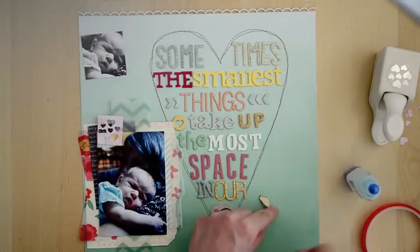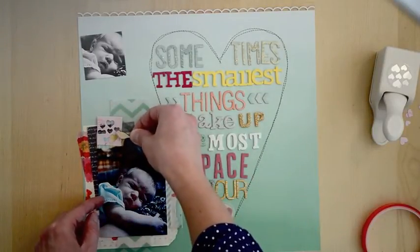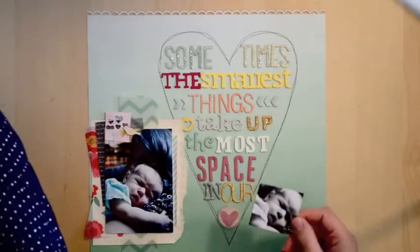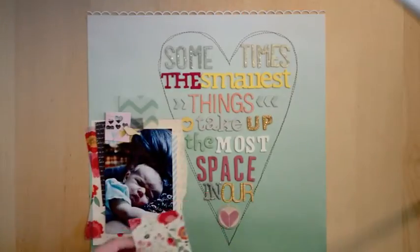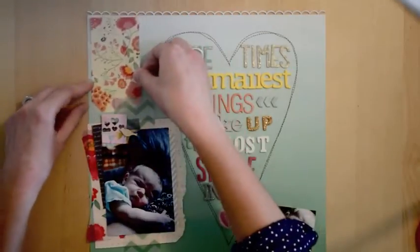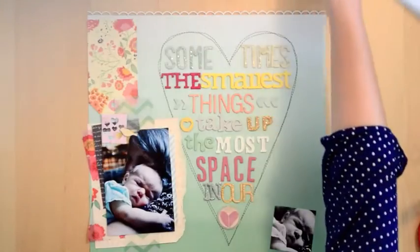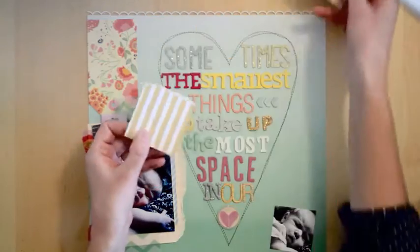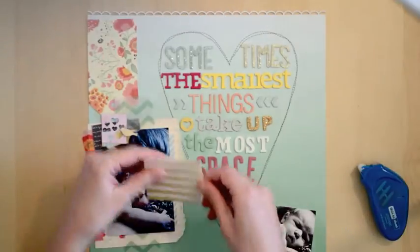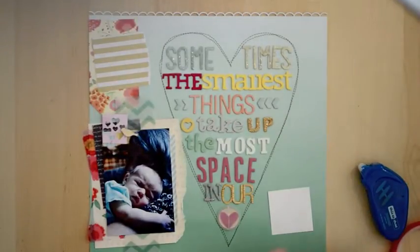Here's a wooden bird veneer by Studio Calico — add a little dollop of glue and stick it by the hearts to create some interest. Next I'll create the photo mat for my little black and white photo. Here's a tag from the Lucky Charm line as the base of the process. I've torn a sheet from the six-by-six pad and I'll add some adhesive to the middle so that the edges can lift up a bit — I like that dimension it creates.